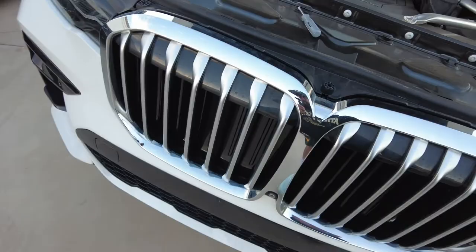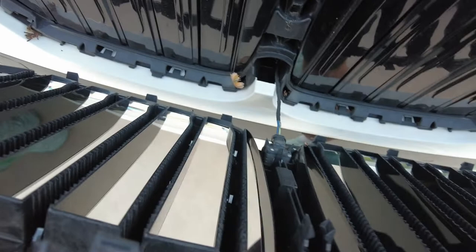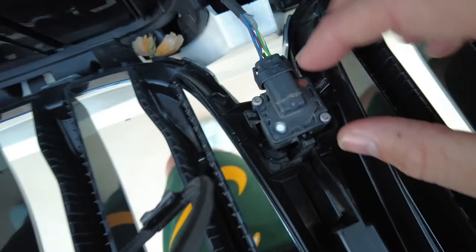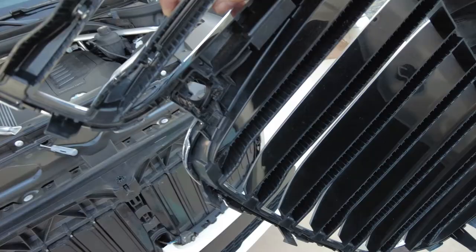When you pull this out, you're going to see that the camera is still connected, and it's connected by these three clips. You just want to slowly kind of work your way and open them. I've kind of pulled away these clips, worked my way out, and I'm just going to slowly pull this out — bam, that is out. Taking another look at the grill, this is where the camera goes, here are the bottom clips, the side clips, and the top clips.